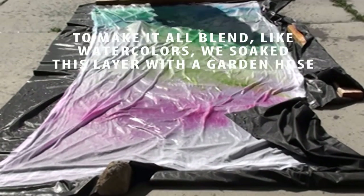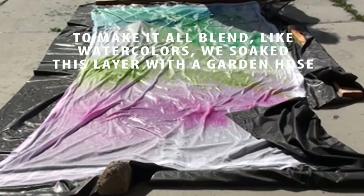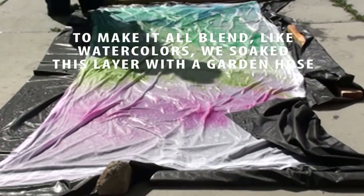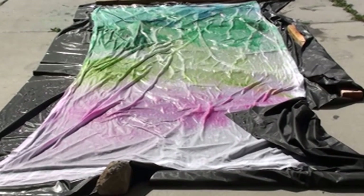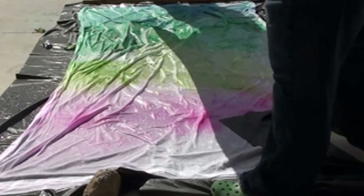The trick to this technique is making sure the curtain panels are really wet. You want to wring them out a little bit so the dye doesn't run as much, but it won't blend as well if the fabric isn't wet. Here we're just spraying the dye powder right onto the fabric and it's dispersing just like watercolor would.